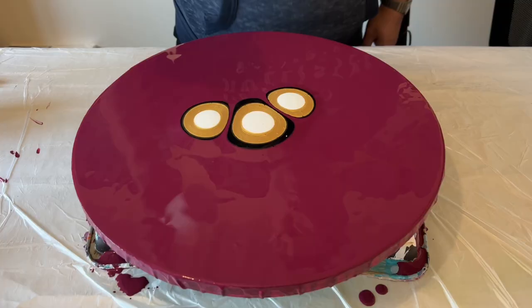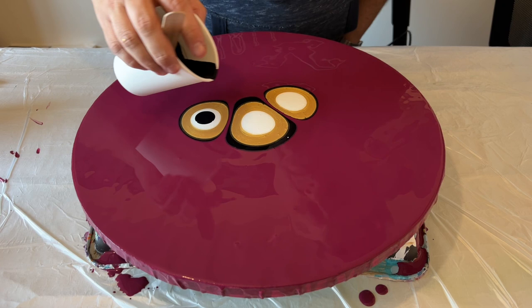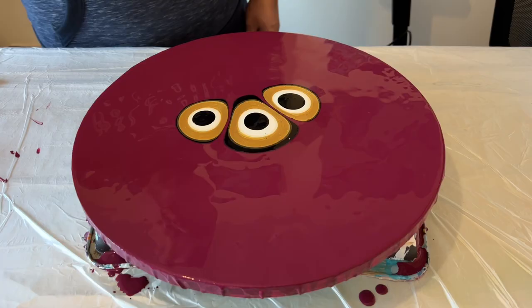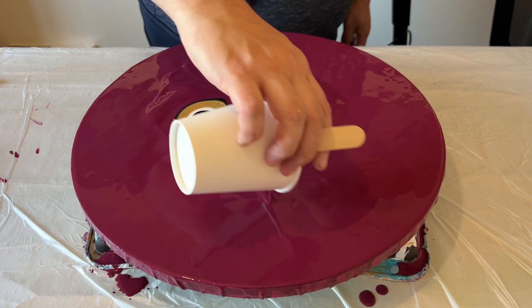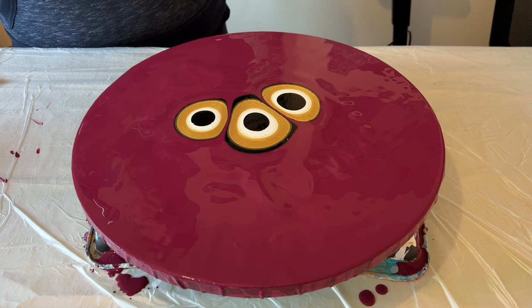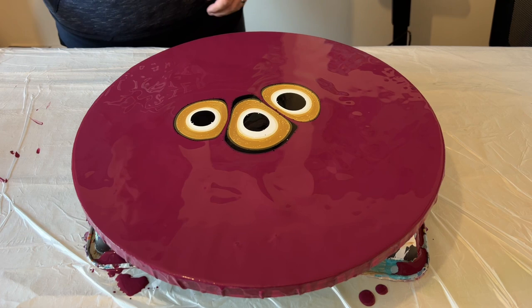I absolutely love these color combinations and having that burgundy base is just wow. I'm going to add just a little bit more black in the middle of those puddles so when I blow them out it's going to infuse and create some really great cells. I've got a little bit more of my base color left over, so I'm going to add a little bit more down on the base because that's going to really help with the flow — when I blow the paints out with the hairdryer, the extra paint helps the movement as it glides across the surface. I'll get rid of the excess air bubbles and then we can start blowing the creation out.